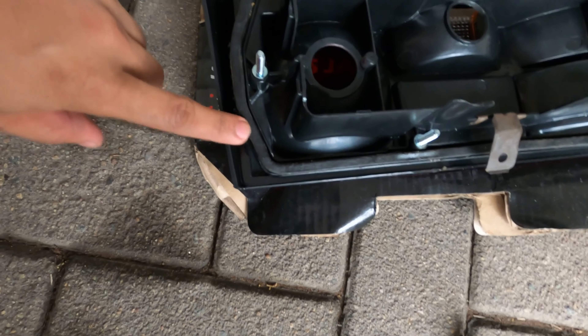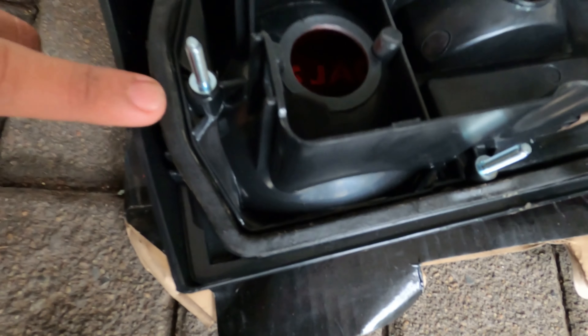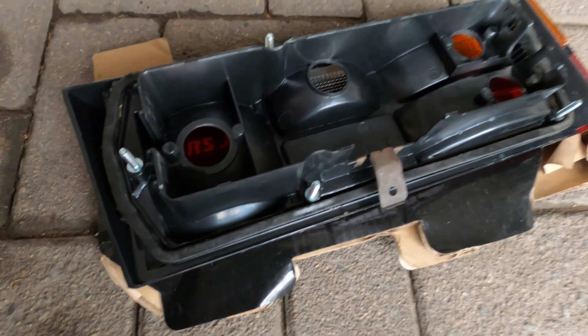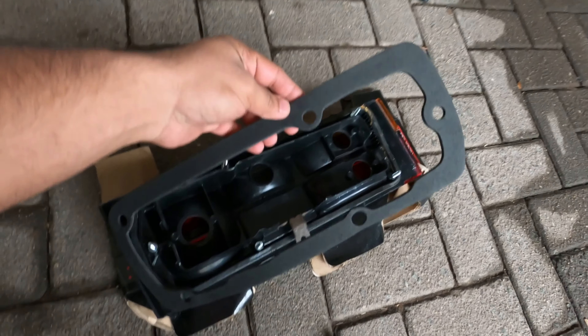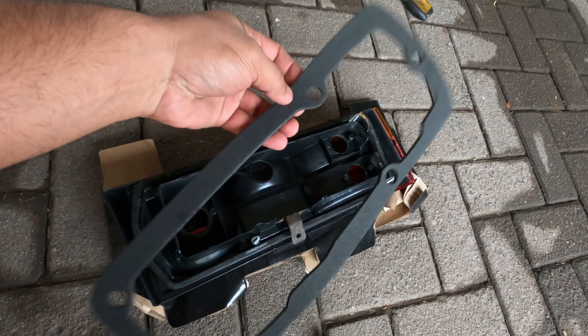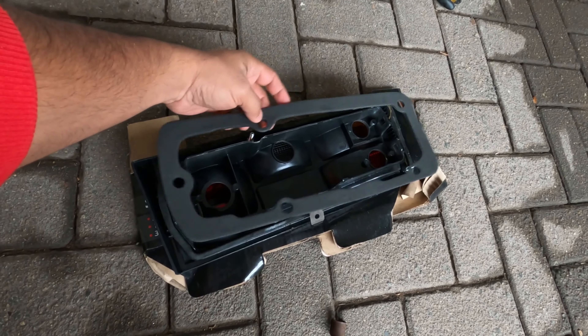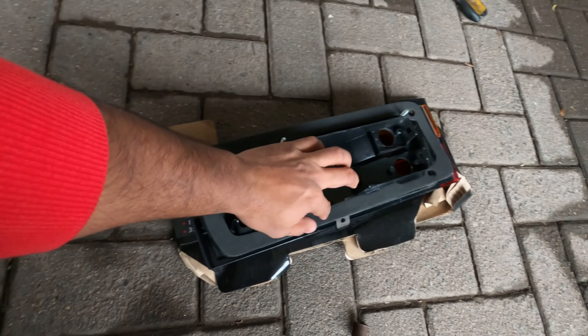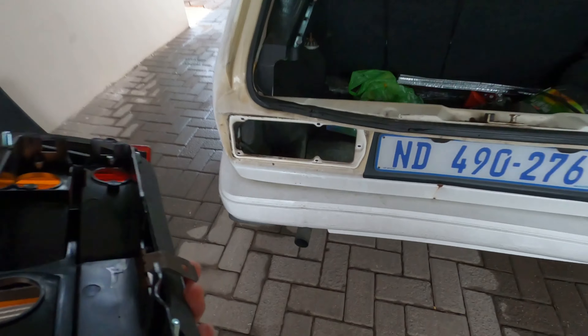There is a rubber seal here that I've taken out from the old taillights, and you can add it because there is a space for it. Most should have the seal for it, and this one was also supplied with a foamy seal, so I'm going to double up on it just to give that extra weatherproofing.